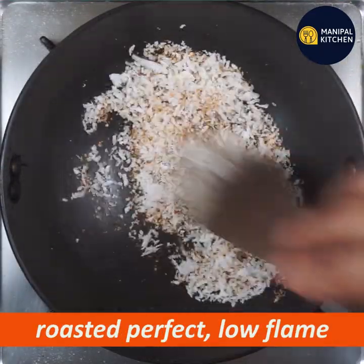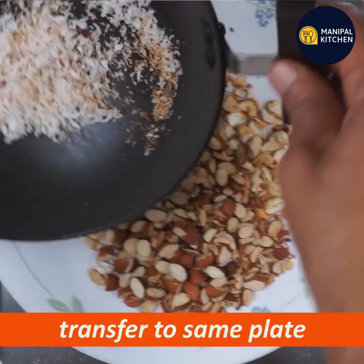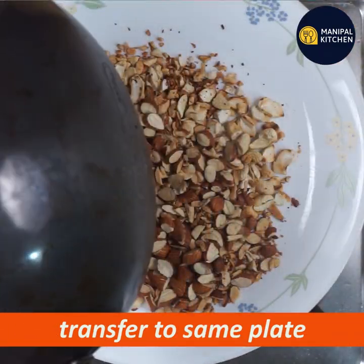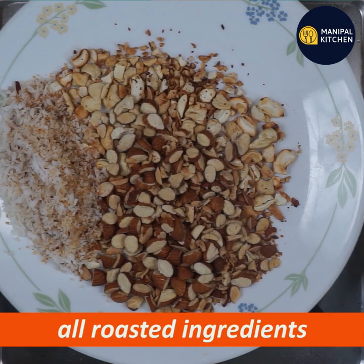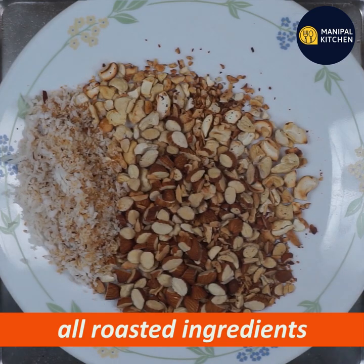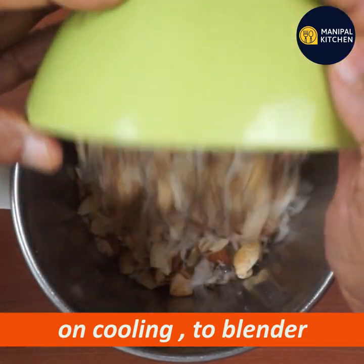Add the dry roasted ingredients to the same plate, then transfer everything to the blender bowl.